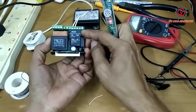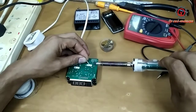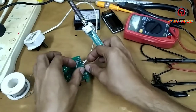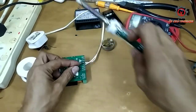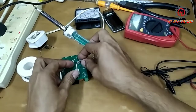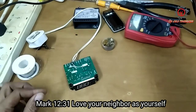You cannot access the bottom part because the relay here is being covered, so the easiest way to jumper this one is from this terminal to terminal number four, because terminal number five is the neutral. I want you to be happy — that's why I'm sharing this. If you ask me why I'm sharing, it's because of what I've learned from the Bible: it says love your neighbor as yourself.